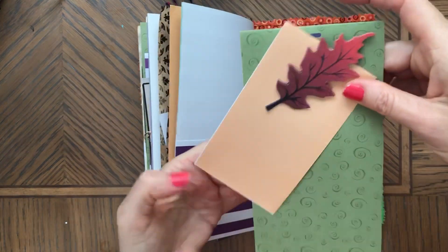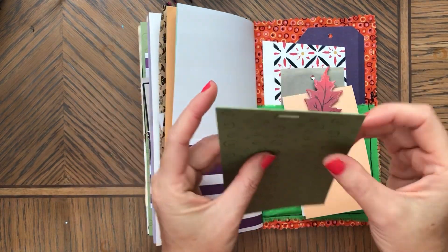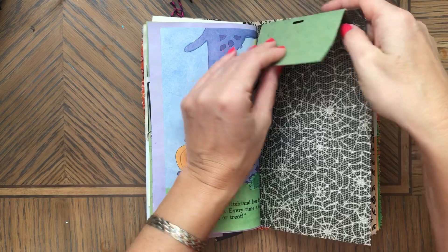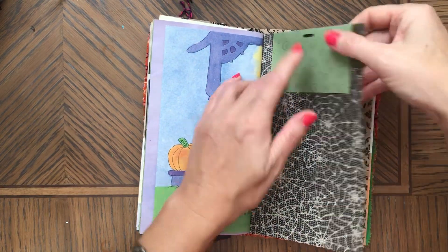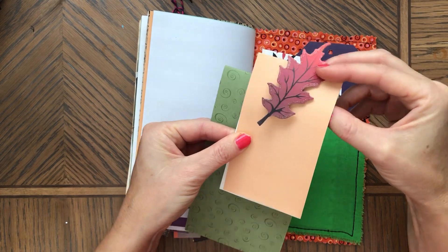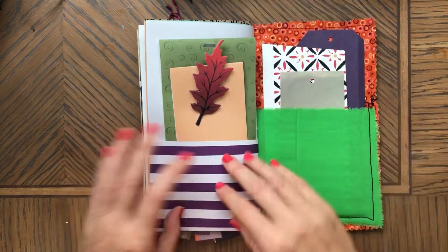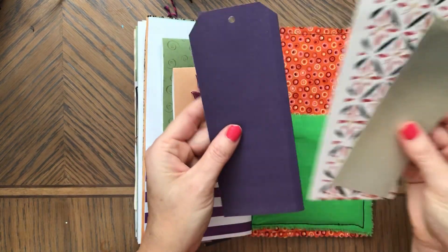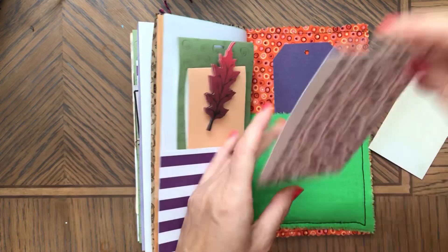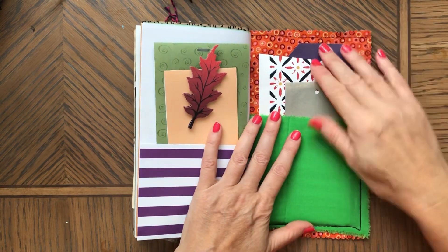Here's another pocket. This is a Dollar Tree leaf. Then here's a tag — what you could do is glue this part here and this will give you a flip. This one also you can use — you can cut here and have two different tags. Then last thing is more paper — this is really pretty paper — and another tag. You can use all of these things.